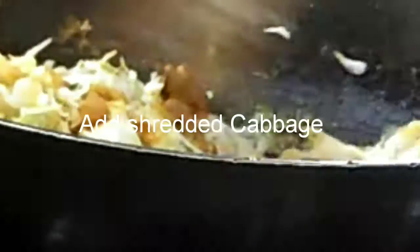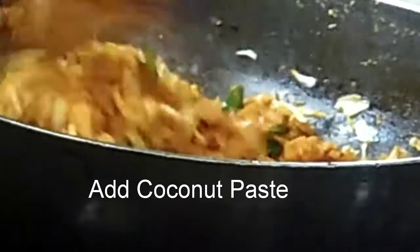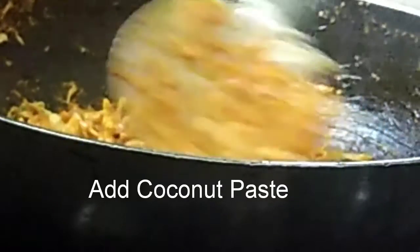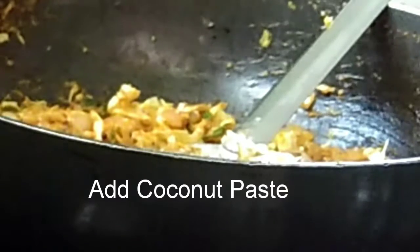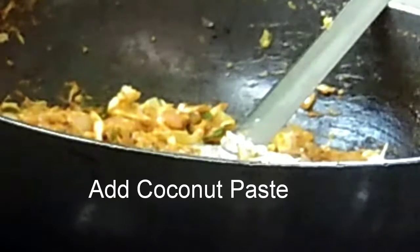Once the cabbage is cooked and the masala is mixed, the next step is to add the soya chunks. Make sure the masala is ready before adding them — the steps can be interchanged, no problem. We'll cover and cook for around five to seven minutes. We are now adding the coconut paste after the cabbage has been added — it's okay to add it before or after, it doesn't matter.